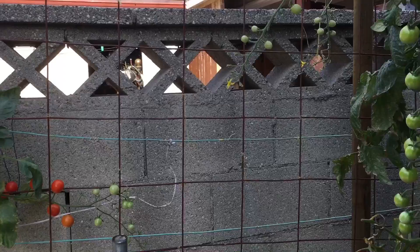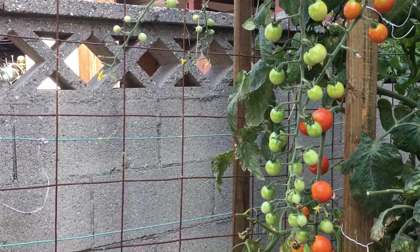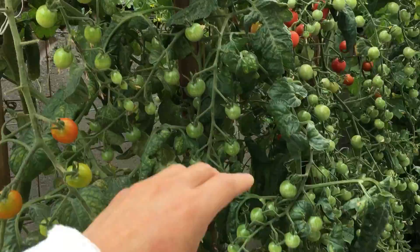By the way, all this empty space here is where the Persian cucumbers were – I removed them all because they got infected with some kind of fungus. It's almost the end of the season for them. They've been producing so well that they've been pretty much exhausted, and they got some mildew on them, so I decided to remove them.